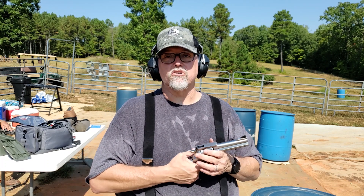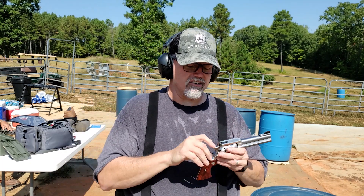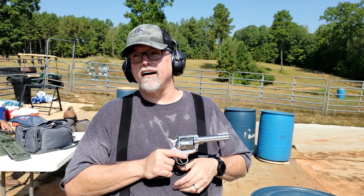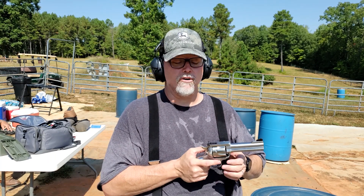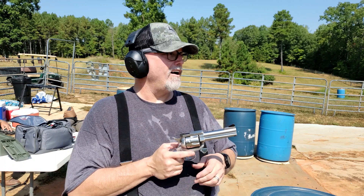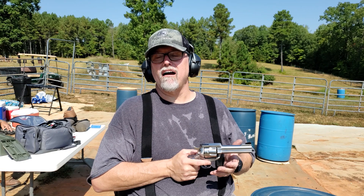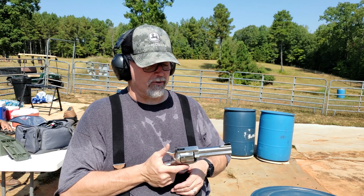Now, it is a cowboy gun, so you could do all that fanning stuff, but this has a ridged hammer and it's not really made for fanning. I would guess you'd probably do it about the third time and dig a big hole in your hand. I did try it up against the berm just to see if I could do it — you could, but you'd feel that hammer pretty quick, so it's not really designed for that.